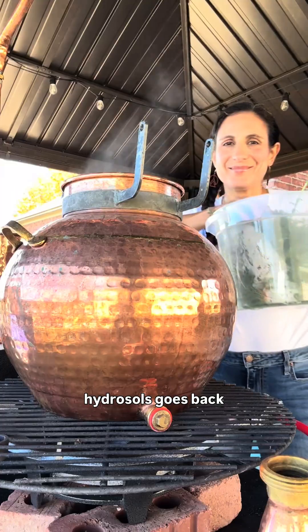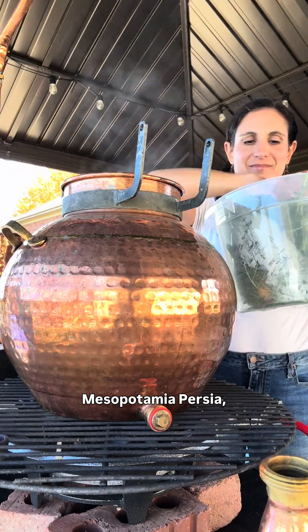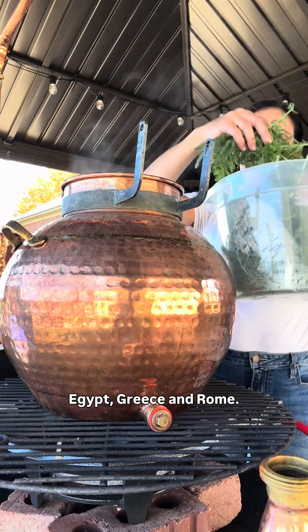The practice of making hydrosols goes back thousands of years to the ancient cultures of Mesopotamia, Persia, Egypt, Greece, and Rome.